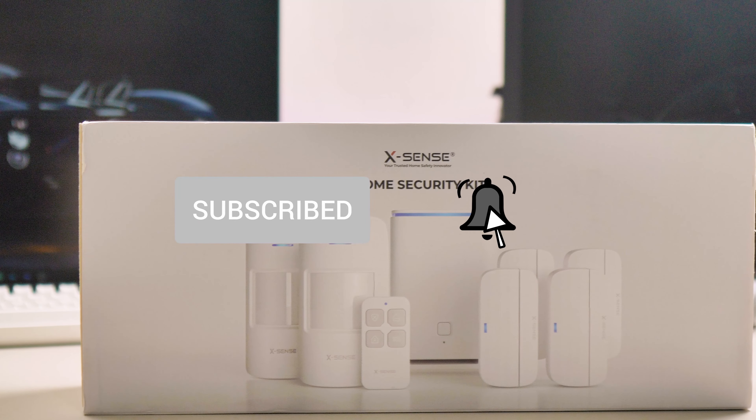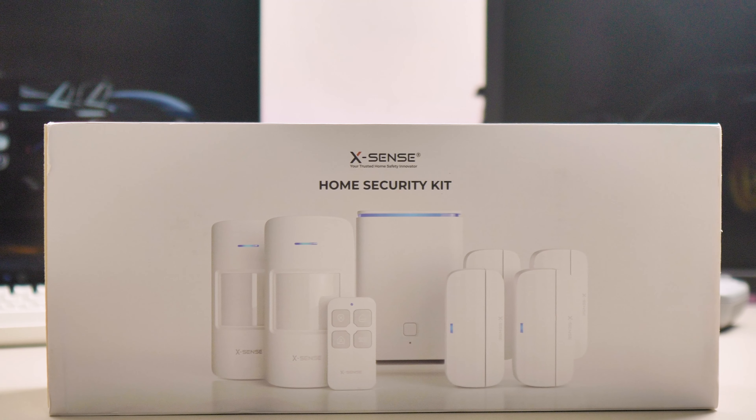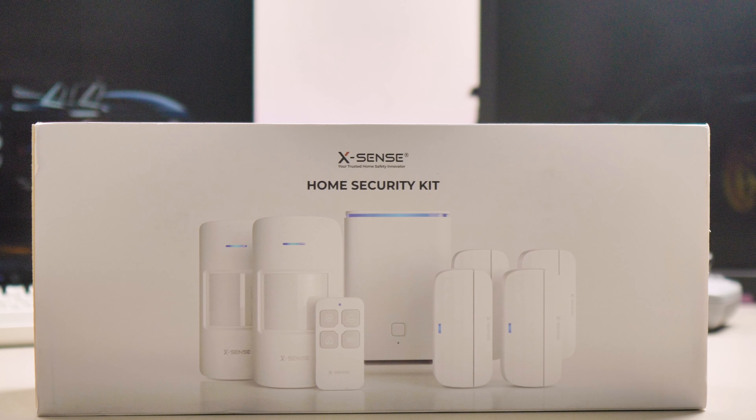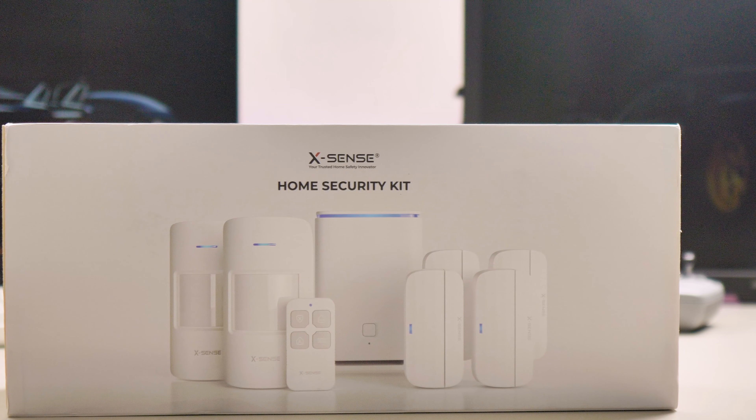With that said, let's start the review of the XSense home security kit. I will tell you all about this kit, how to install it, and if it's any good in the end. Let's start with the price, like always.